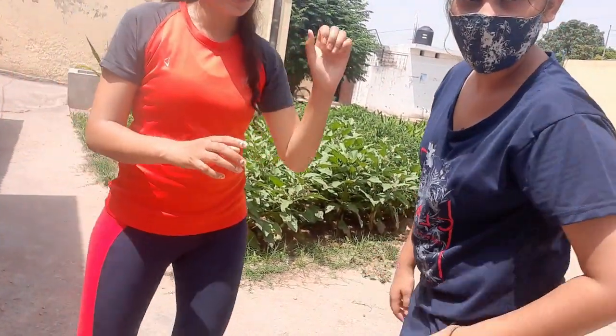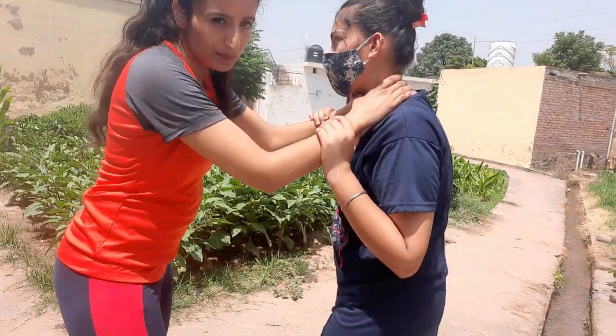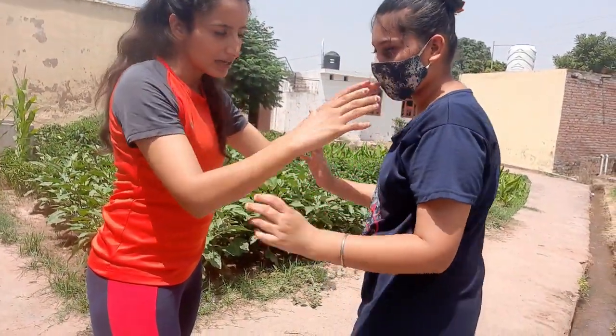The same principle applies to the neck choke situation. First you need to observe the grip. If I am applying pressure with my thumb and trying to choke her neck, then she has to apply pressure in the direction of the thumb.